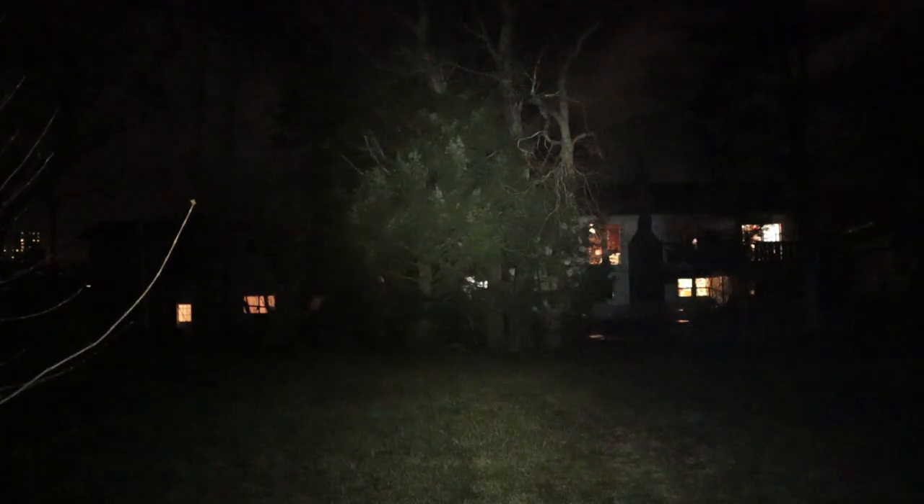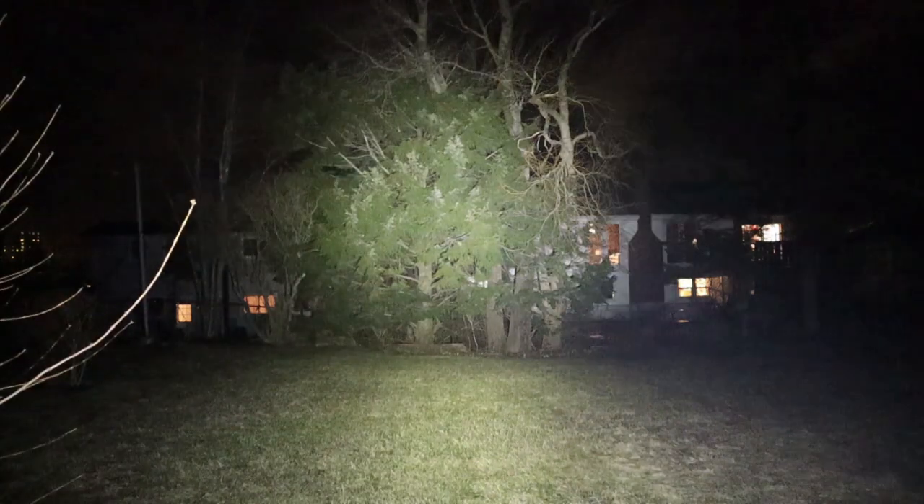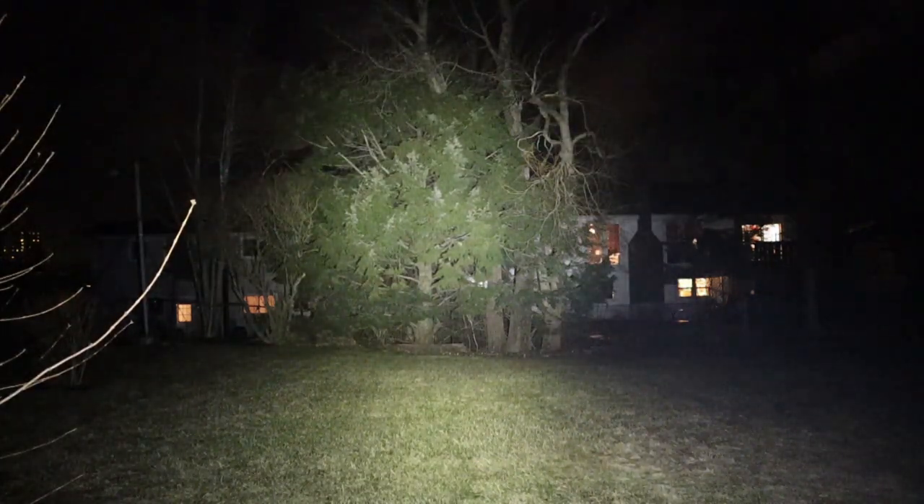Now I'm outside next to my house to show you the beam pattern. At about 15 feet distance: 1 lumen, 15 lumens, 65 lumens, 200 lumens, and turbo. The camera compensates, so I'll take it down to 1 lumen and cast it into the backyard at about 65 feet. At 15 lumens we're starting to see a little bit of light. At 200 lumens I can see all around my backyard. And at 1,000 lumens it literally lights up the whole backyard nicely.